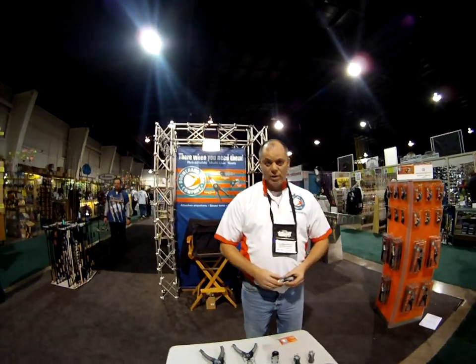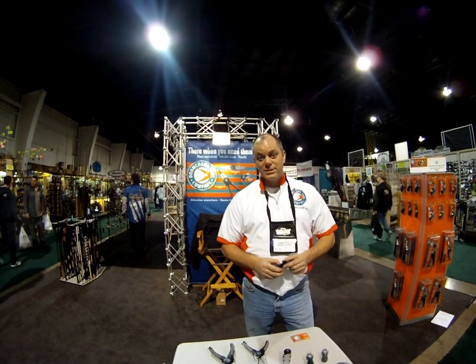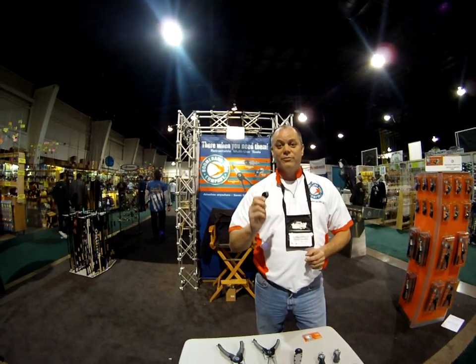I'm Keith Bordner with Boomerang Tool Company. I'd like to introduce to you the product that won one of the top ten products of Bassmaster magazine. It's called the Snip.